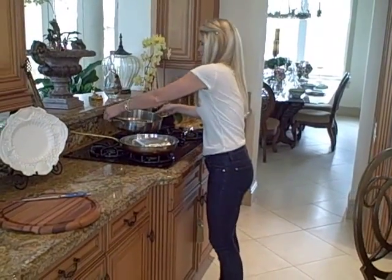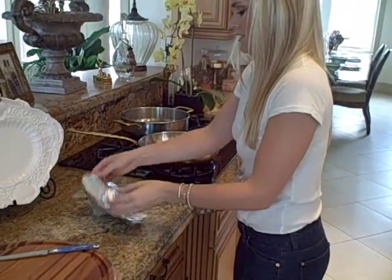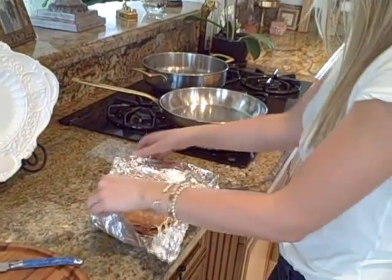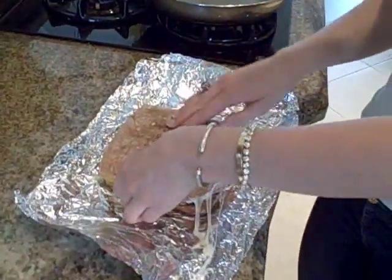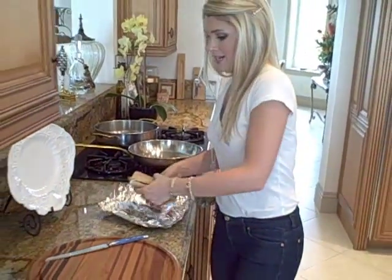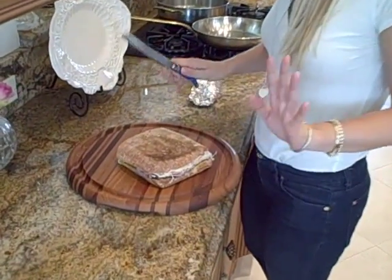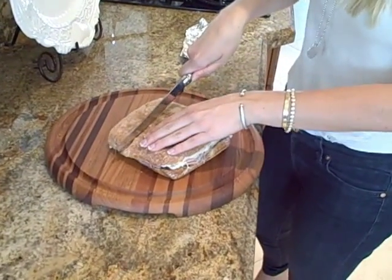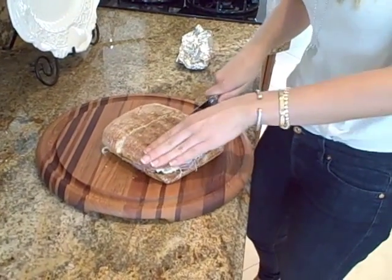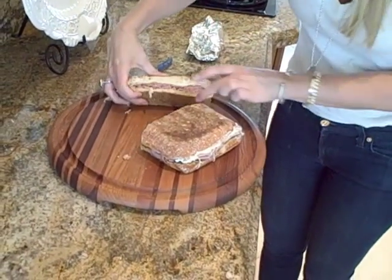Alright, so it's been about five minutes on the other side. Let's go ahead and take our sandwich out — it's nice and warm. Look at that, the cheese is all melting. That looks so good, it smells unbelievable! I'm just going to cut the sandwich — you can do it in half, you can do it in quarters. I'm going to do long strips like this. It is hot, perfect, look at that!